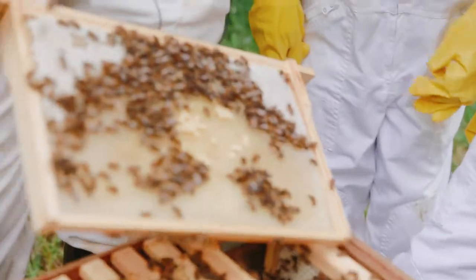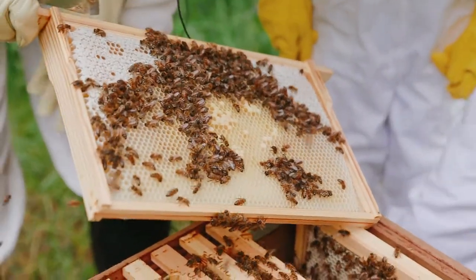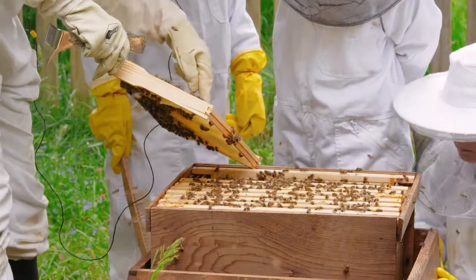It's quite patchy on this frame because it's a new hive. These capped cells here have got larvae. Can you see all of this colour? They're multicoloured — it's like a patchwork.